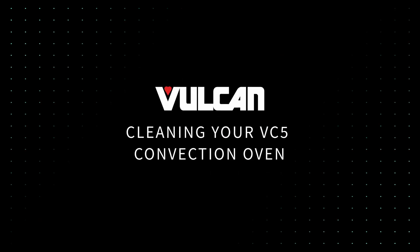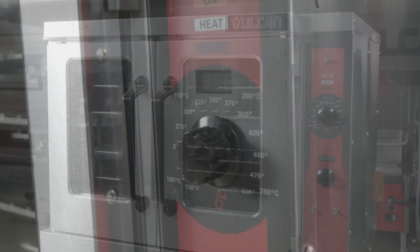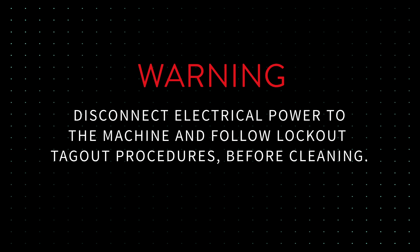Cleaning your VC5 Convection Oven. In this video, we will cover how to clean your Vulcan VC5 Convection Oven. All demonstrations in this video have been performed by trained professionals. Disconnect electrical power to the machine and follow lockout-tagout procedures before cleaning.